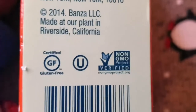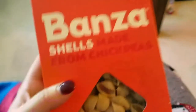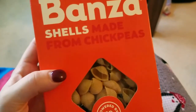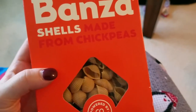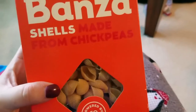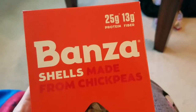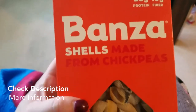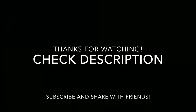It's certified gluten-free, kosher, and non-GMO project verified. Super delicious. If you're like me and you absolutely love pasta and don't see whole wheat pasta or zucchini noodles as a good substitute, go for this — I suggest it, it's really good and healthy. I hope you guys try out Bonza shells made from chickpeas and love them. Thanks for watching!